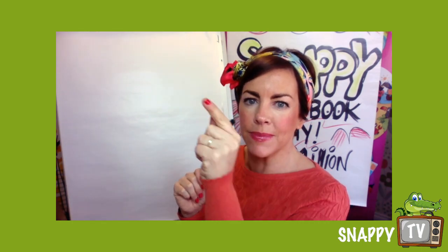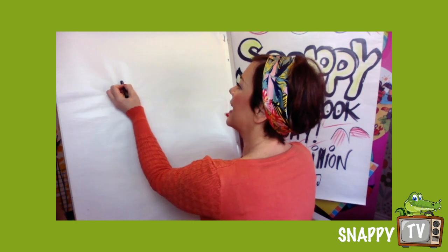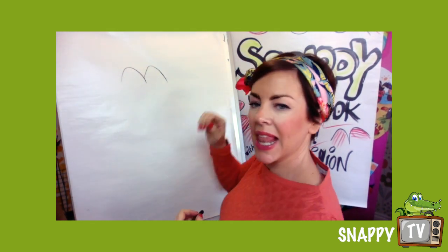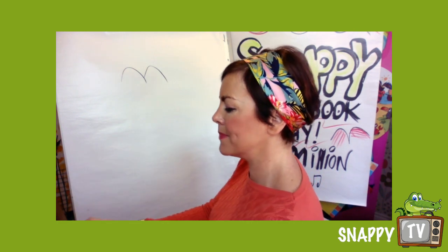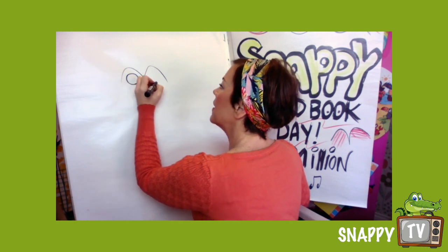We're gonna start with an M shape, and this M shape is going to be the eyes of our character. So we're gonna come up and down like that — it's like an M shape — and once you've got that you're gonna draw some eyes.